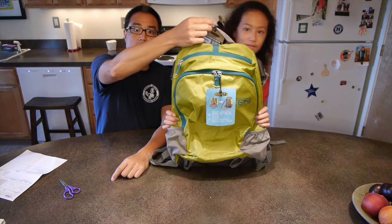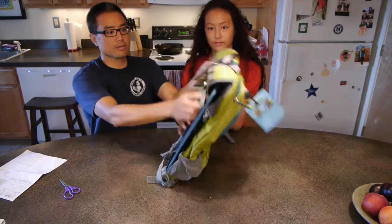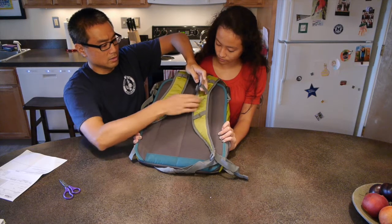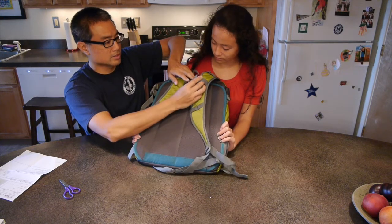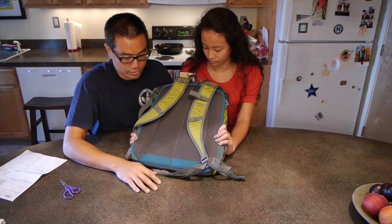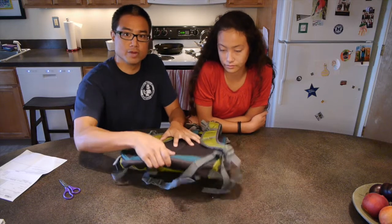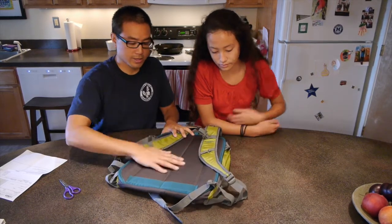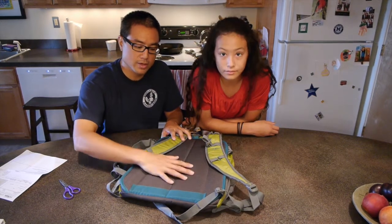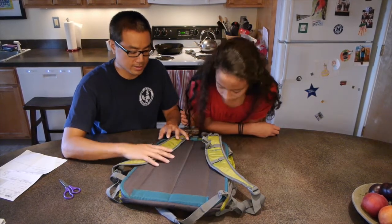There's a handle on the top that makes it easy to pick up and move around when it's not on your back. I'm not quite sure what this lash point on the shoulder strap is for — I don't know what you would attach to it, kind of funny. Because of the seat, it has a very rigid back, which I think is actually a great thing because it allows you to support the load much more. Potentially it's going to be a little hotter because it doesn't have that perforated mesh to allow your back to stay cool.